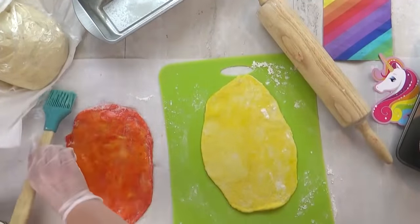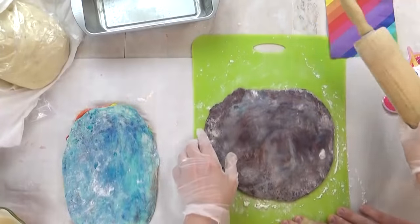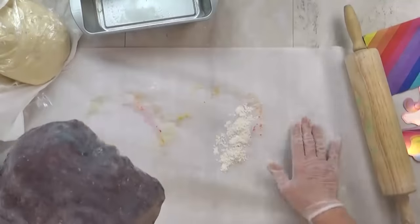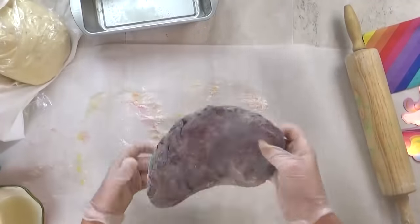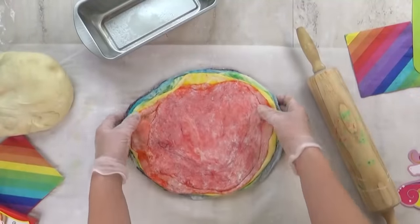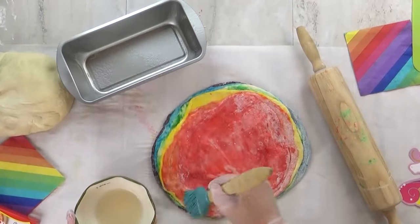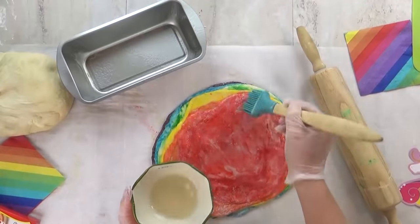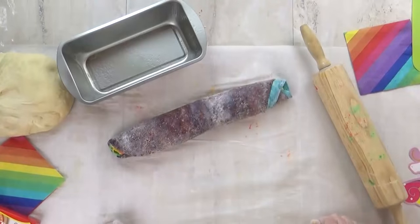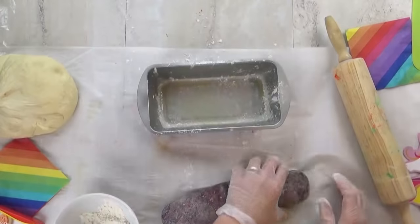Now I just have to repeat this process with all of my different colors. Once I have all of my dough layered, I'm gonna press it down nice and firmly, then go over it with my rolling pin one more time to get rid of all the air bubbles — I don't want any big holes in my loaf after it's done cooking. Before I roll it up, I'll add another layer of water to help all the layers stick together in the pan. I'm gonna roll mine so that the purple is on the outside, though you could reverse it if you prefer. Before adding the dough to the pan, I'll prepare it with a little cooking spray and a sprinkling of flour, then cover it for about 10 minutes before sticking it in the oven.